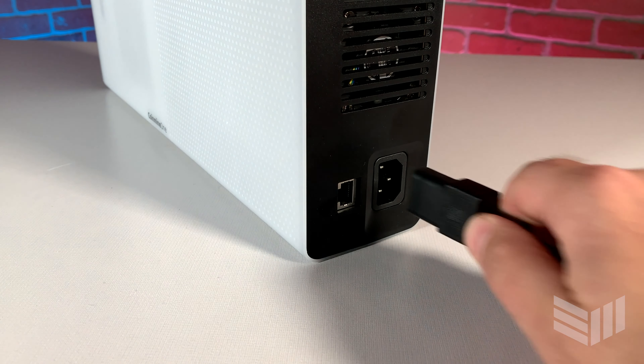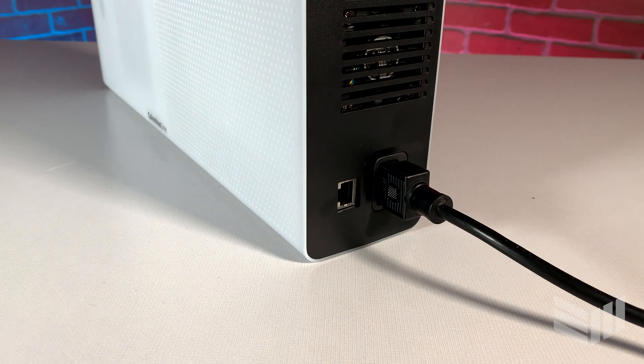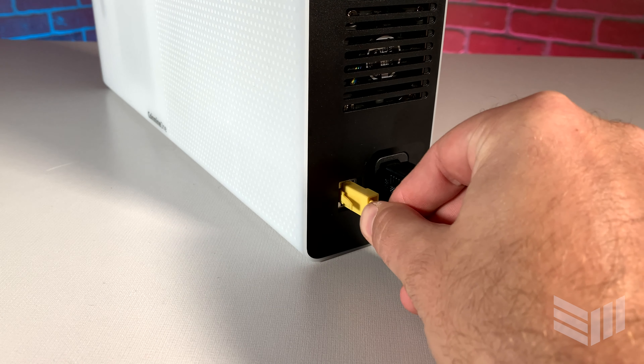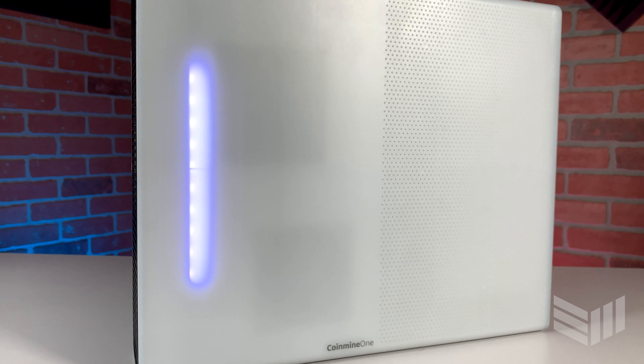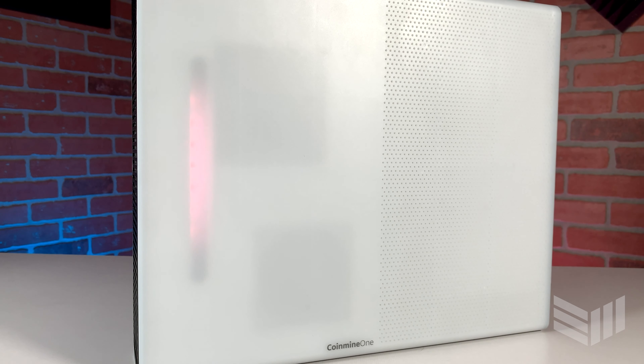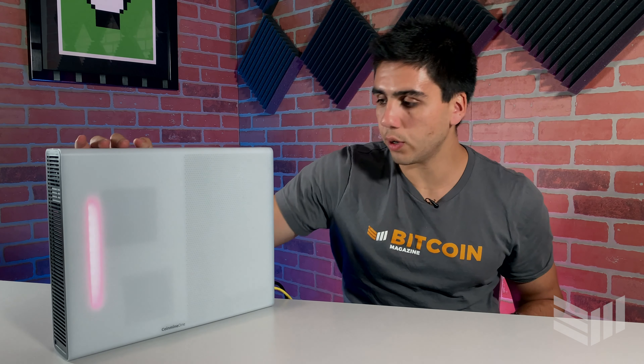We have a power cord. First, let's plug in the power cord and ethernet cable — or you can connect via Wi-Fi through the app. Now the CoinMine One is plugged in and ready to go. We can see the pink light flashing on the top. This is all you need to do to set up the device — just download the mobile app on your phone. It's easy to use with an over-the-air update system.